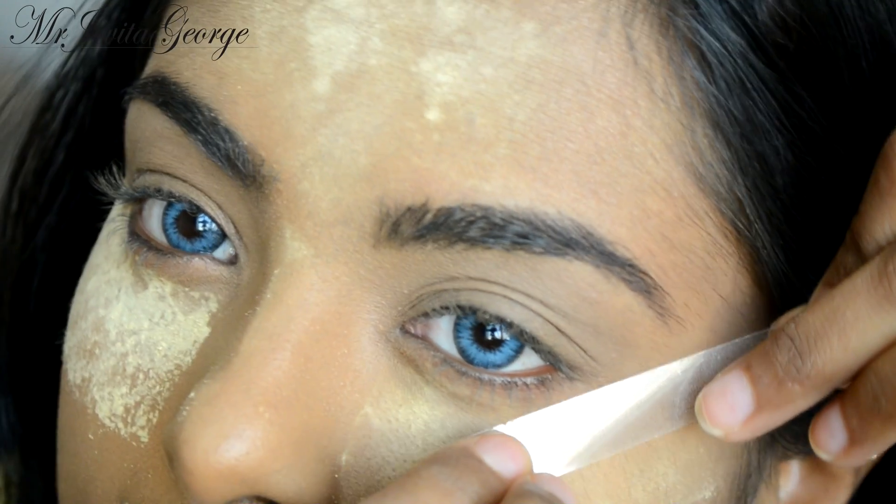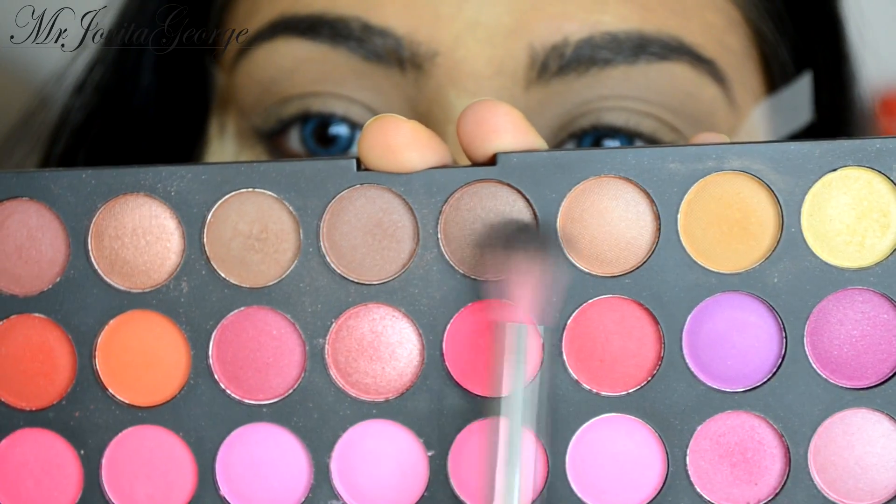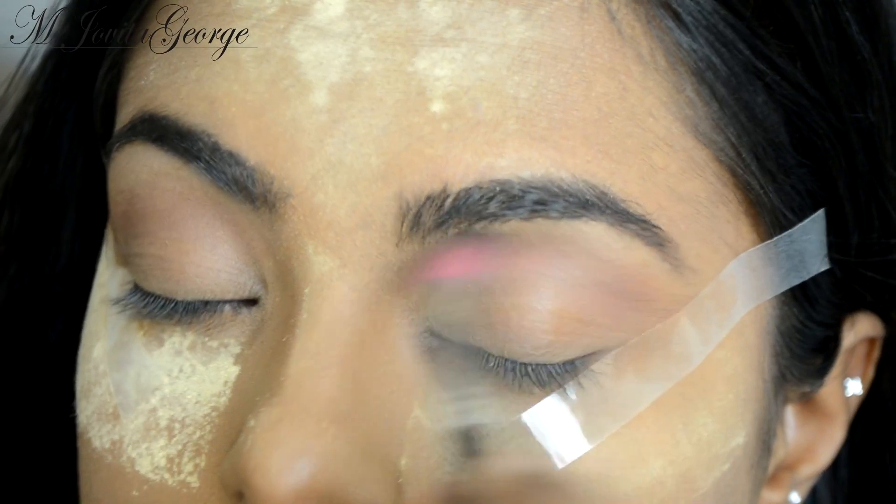I'm also going to apply a strip of tape right to the corner of my eyes to give us that guideline. If you decide to use tape as a guide, make sure that you stick it on your hand first and get rid of that extra stickiness before you apply it on your eyes. I'm going to line this up just to the edge of my eyebrows.